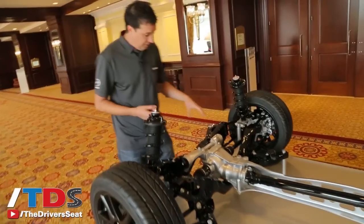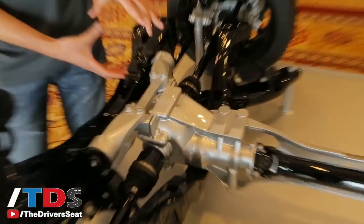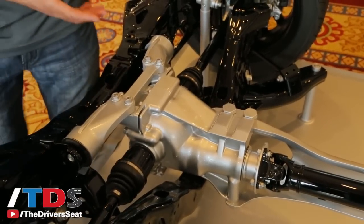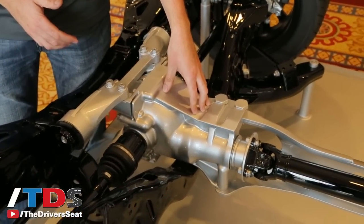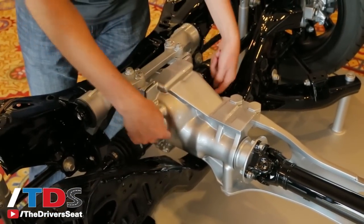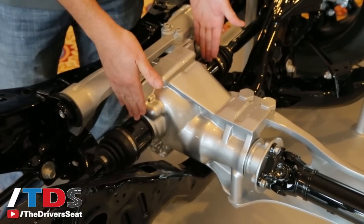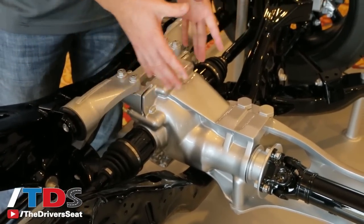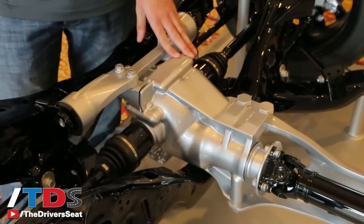If you look at the diff, the differential itself and the ring gear are the same size as on the previous NC model MX-5, but the housing has been shrunk down around the diff. The front used to be cast iron — now it's aluminum, and it's shorter. Because it's shrunk down so much, you can see where the bearings that support the diff are. These used to be inside the case — the case extended way out — but by shrinking it down so the bolts are actually on the outside, we've taken out a lot of material that wasn't necessary. So we don't sacrifice any strength, but we got a lot of weight out of it and a lot more efficiency.